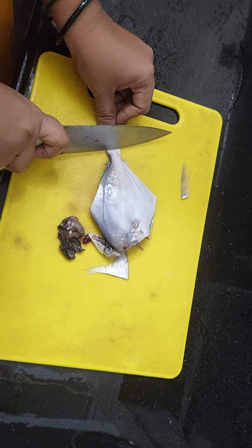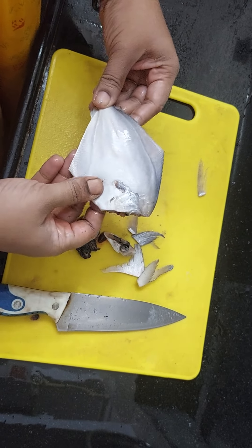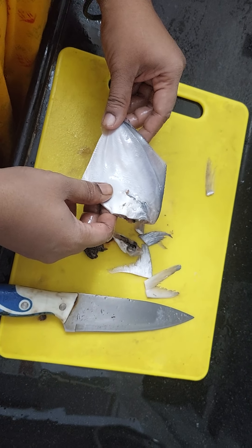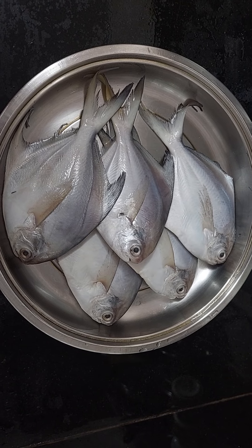Cut the tail right from here, and voila — this is your clean pomfret! You can make gravy, you can fry it, wash it well and put your masala.